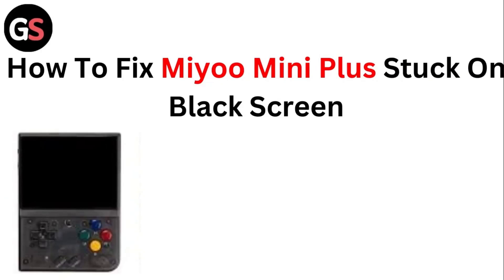Hello guys, welcome to another video in which we will be discussing how to fix Mio mini plus stuck on black screen. Are you having trouble with your Mio mini plus being stuck on a black screen? Don't worry — in this video we'll help you find a solution for it. Just follow these easy steps.